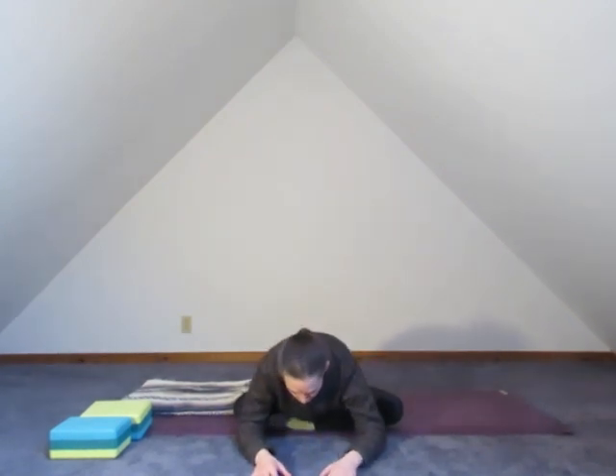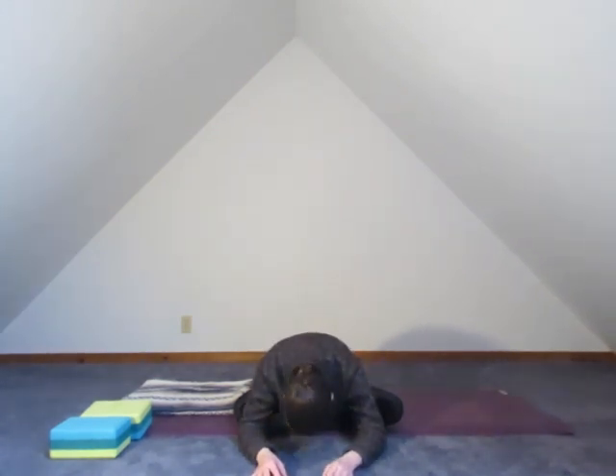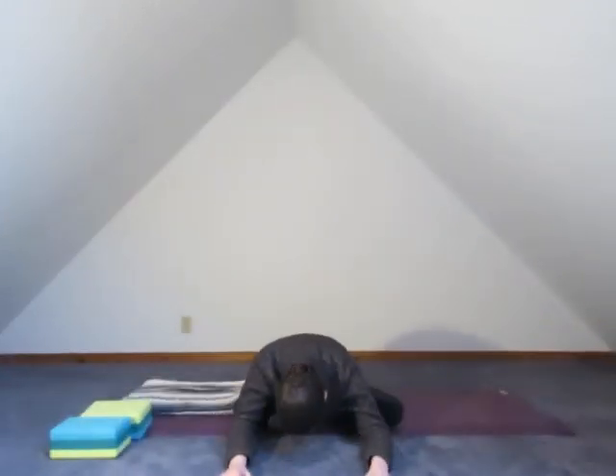We're just going to quiet here and breathe. Inhale — two, three, four. Exhale — two, three, four. Relaxed face. The head just hangs at your edge. Feel the breath cycle through that outer hip.